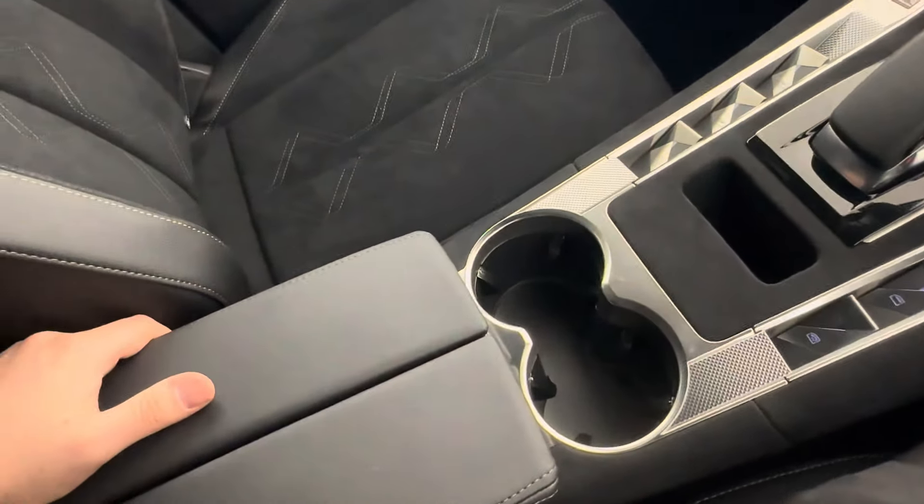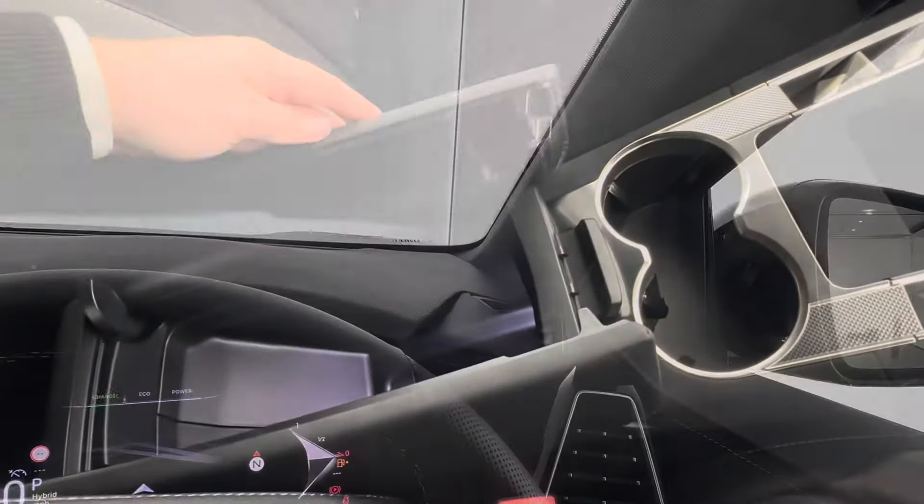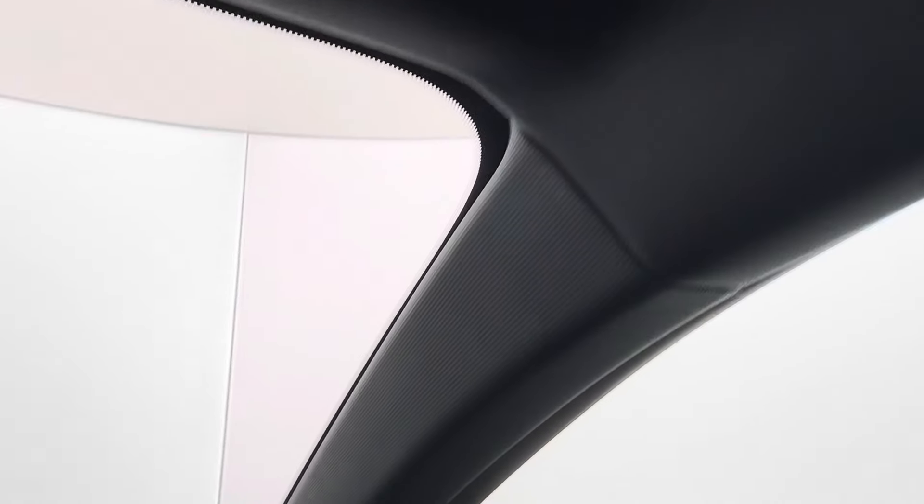You also have two central cup holders as well as more storage in the centre. Another key staple of the Performance Line range is the black headlining.